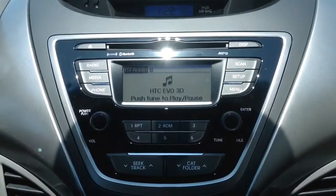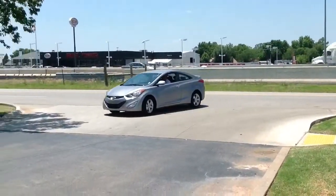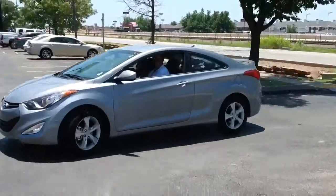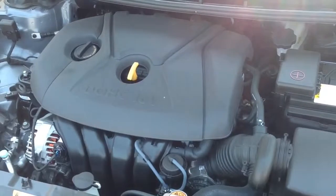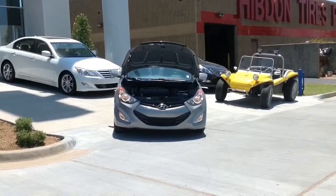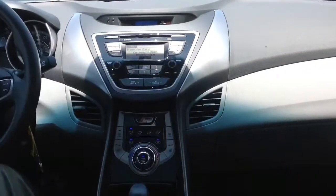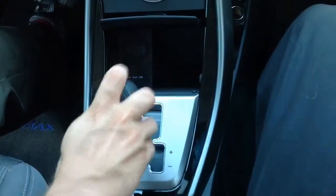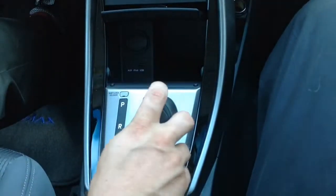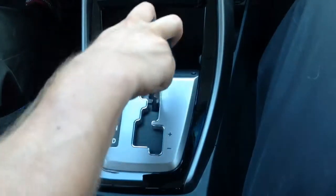The Hyundai Elantra is going to give you the best gas mileage in its class, averaging up to 37 miles per gallon on the highway, actually getting over 40 when you're really cruising. The active eco system really helps with that — when you engage it, it helps gauge the engine and transmission to make sure you're getting premium gas mileage at all times. For more spirited driving, you can pop the Shiftronic transmission into manual mode and adjust gears manually. The six-speed transmission will help ensure you're always getting the best gas mileage.